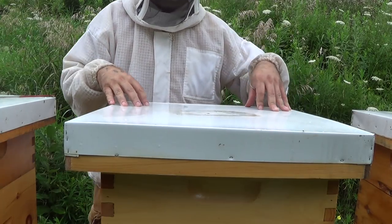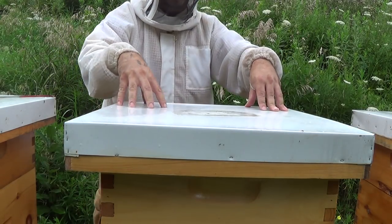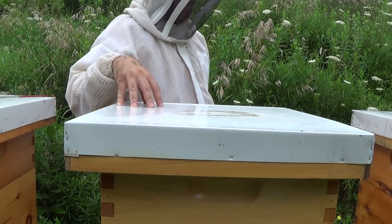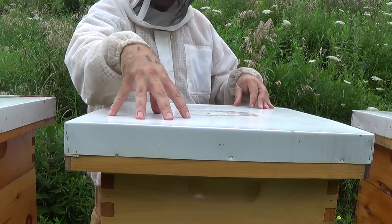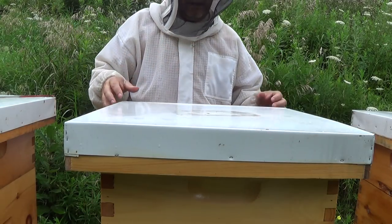Because I never scraped off all the propolis, which is a good thing to do — it makes things hard to work with. So I'm going to open this lid now, and hopefully there aren't too many bees between the upper lid and the telescoping lid. I'm going to pry the inner lid off and clean up all the propolis, and hopefully that will take care of that problem.